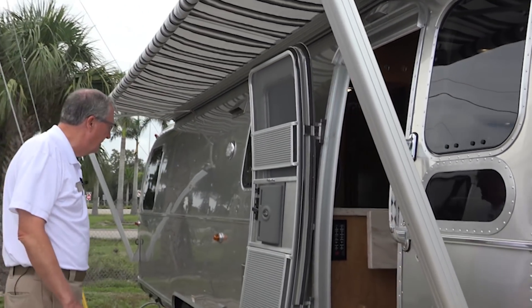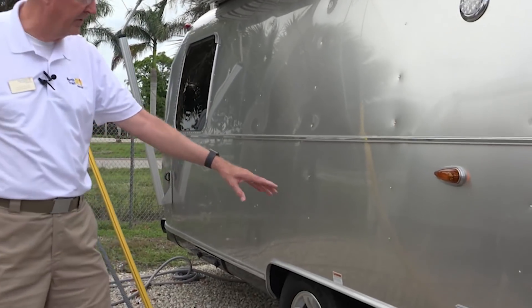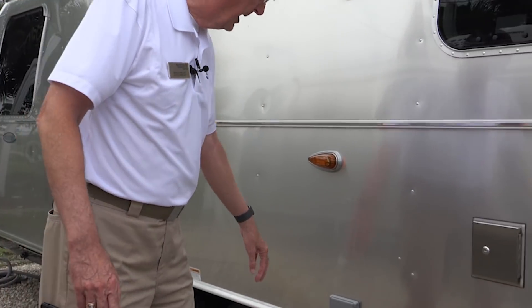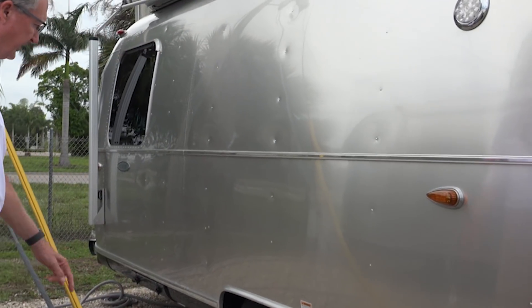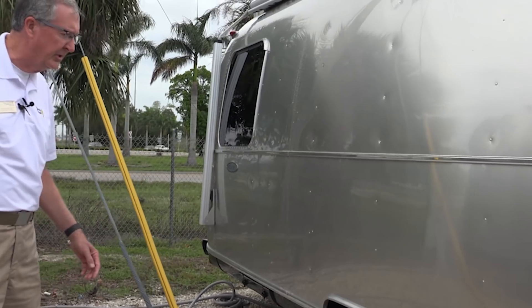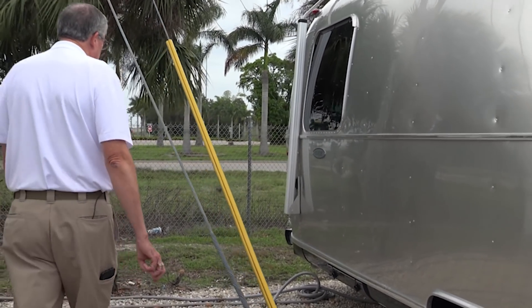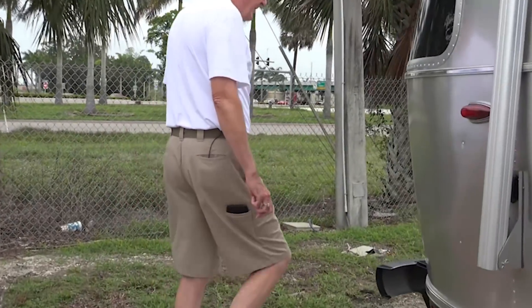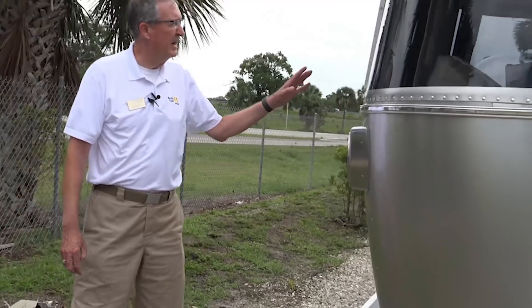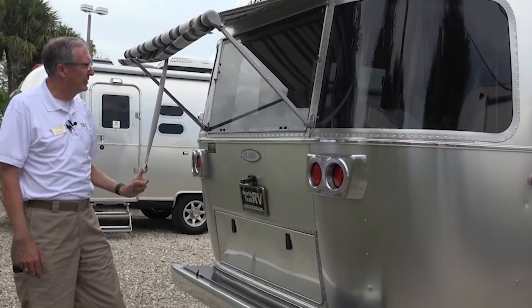Continuing on around, this side's pretty clean. We've got our 110 outlet here. This would be our stabilizer jacks controls. The tandem axle 16-inch wheels with Michelin tires. Moving on around, we've got window awnings all the way around — here's a nice little window awning back here.